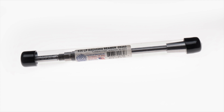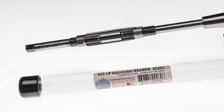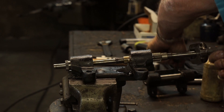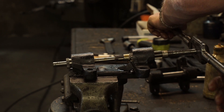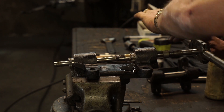Here's a great do-it-yourself solution to the problem of reaming your new bushings for a precision fit of the kingpin. The Chadwick and Trefethen adjustable reamer makes it easy to ream your bushings to the precise inner diameter you need for your new kingpin.